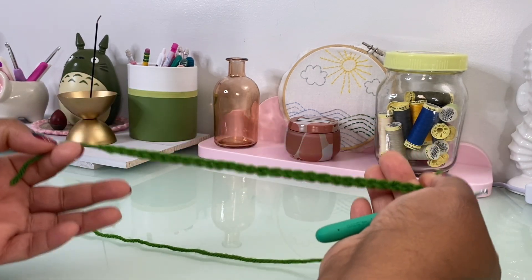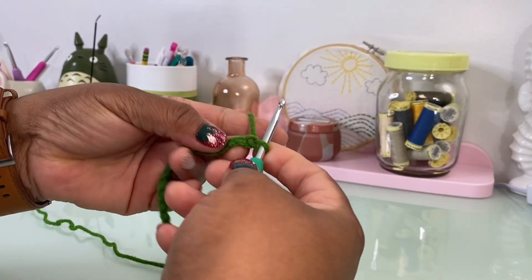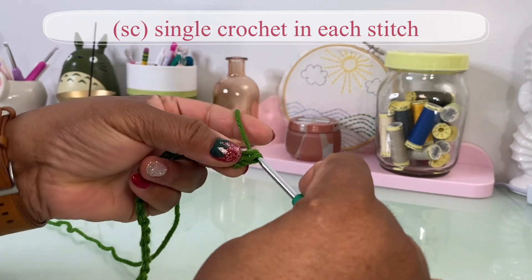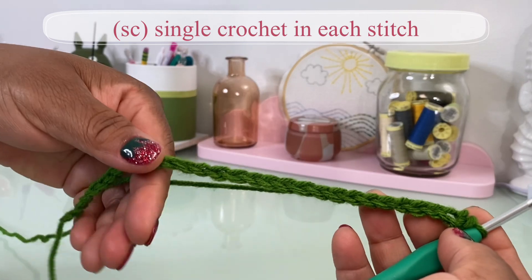I've made the length of this chain to be eight inches or 18 centimeters. The first thing I'm going to do is single crochet in the first and every other chain along the way.